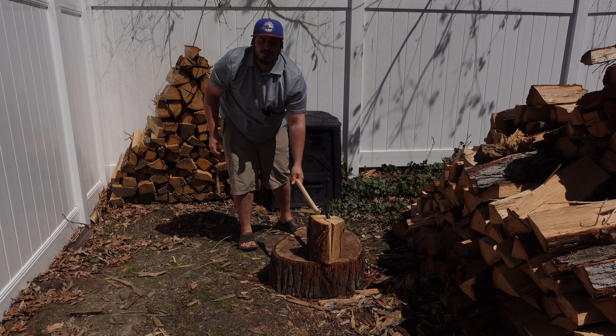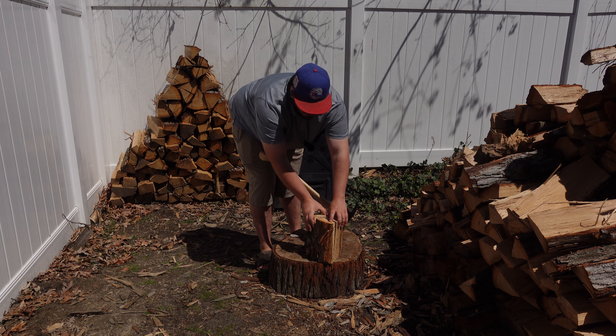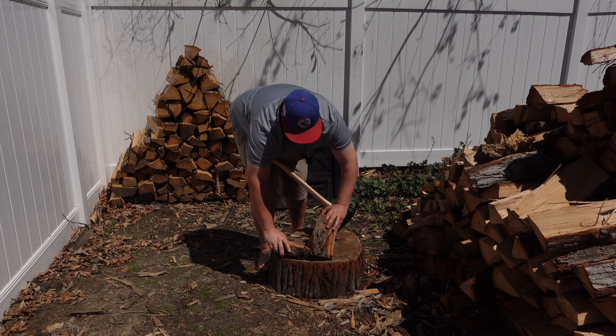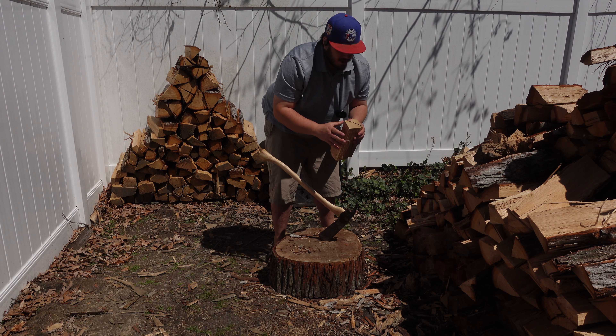The thing I'm really proud about is the pine candle handle — it's my own lumber. I harvested it and dried it myself. Hope you can see this.